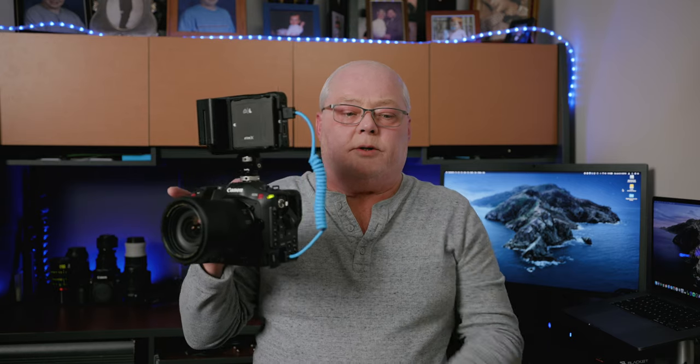Here we are with a basic Atomos Ninja 5 on top, mounted on a small cold shoe or hot shoe mount. You can bend this back and forth, no problem. Here's another quick run-and-gun setup — if you want that bigger five-inch monitor. I could also throw on a seven-inch monitor, and even though it's bigger it's actually less weight because it's just a monitor, not a recorder. This is one of my favorite run-and-gun setups — maybe stick a microphone on top too.